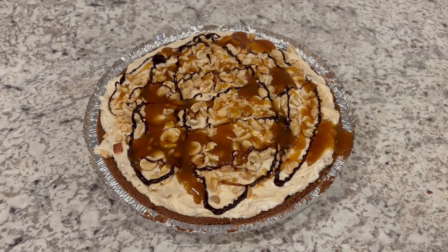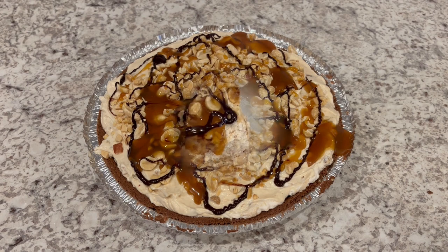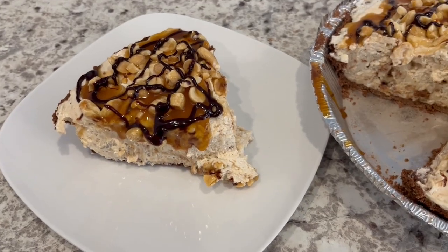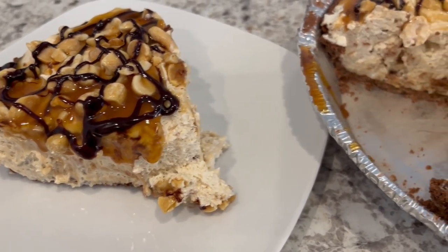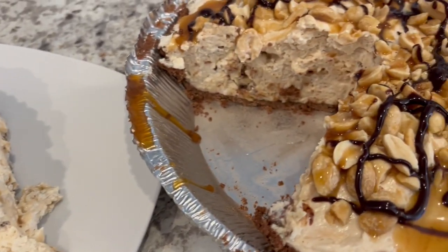Now I'm going to cover and refrigerate the pie for five hours. It's been about five hours and here is the pie. I cut out a slice so you all could see what it looks like on the inside.